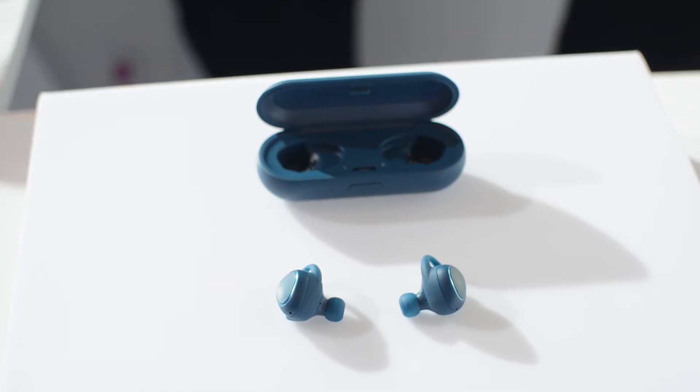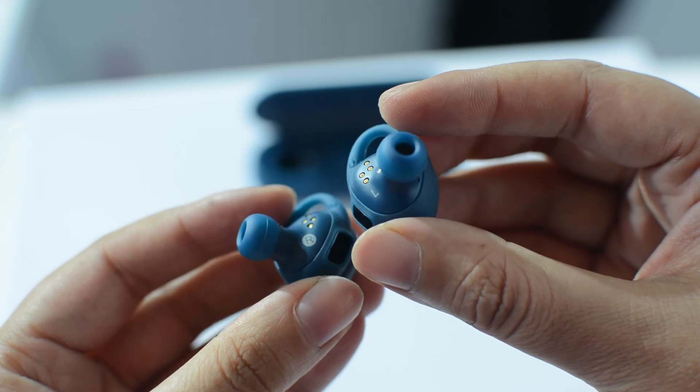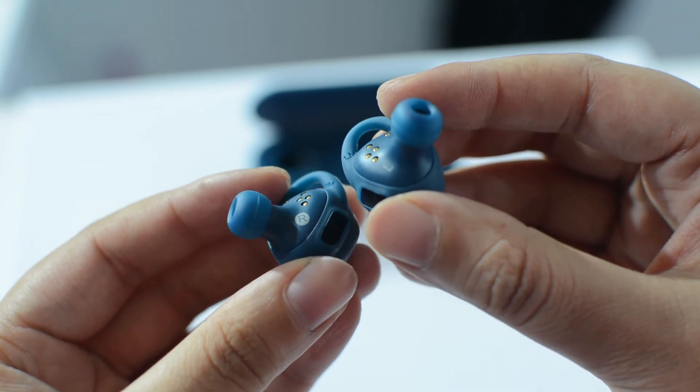Gear IconX Wireless Earbuds is available in three colors — black, white, and blue — at a price of Rs. 13,499, and they will be made available for sale by end of August 2016.